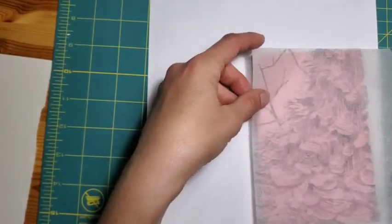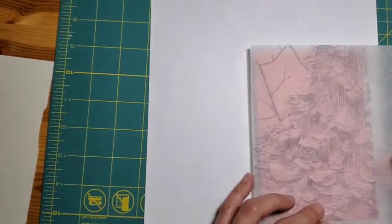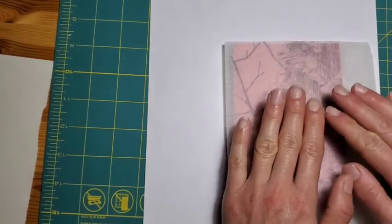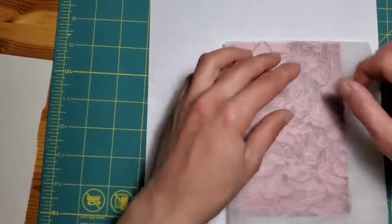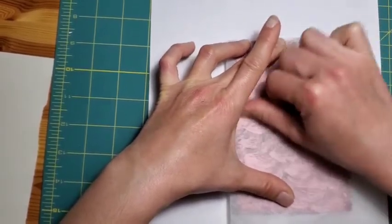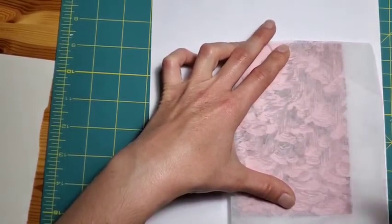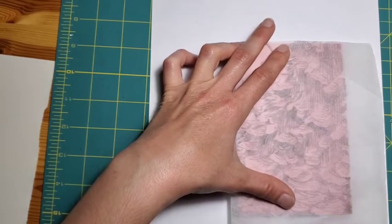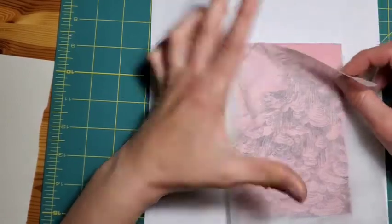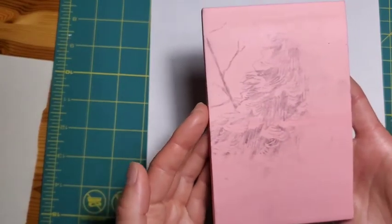You flip your tracing paper over and line it up with your block. With lino cut printing, I've found that it's helpful to stay open-minded and not be too precious about the exact details of the image as they appear on the block. I just place it down, try and hold it in place as best I can — you don't want to slide it around because it'll blur the image. You rub with your thumb; you can use a spoon to transfer it. When you remove your tracing paper, you'll see that the pencil has now transferred onto the linoleum block.